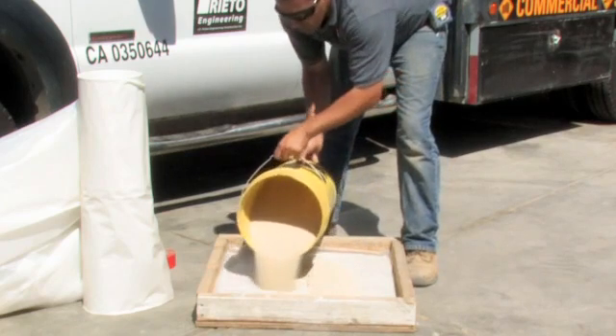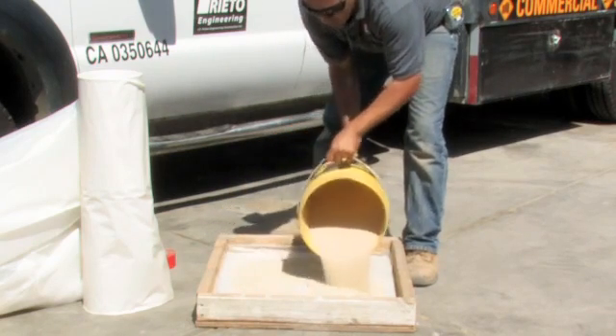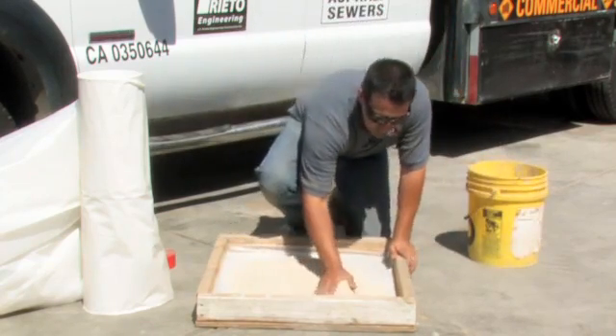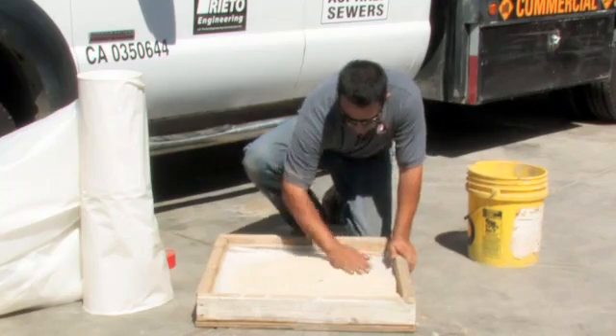Ensure that not too much time or too many days have elapsed in between this process, because the plastic is very susceptible to the sun's rays and begins to deteriorate.